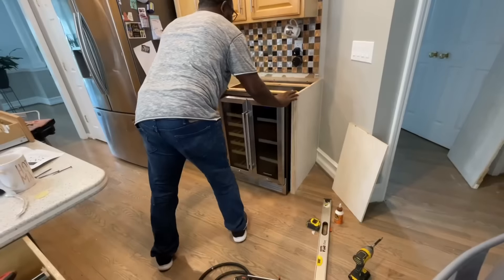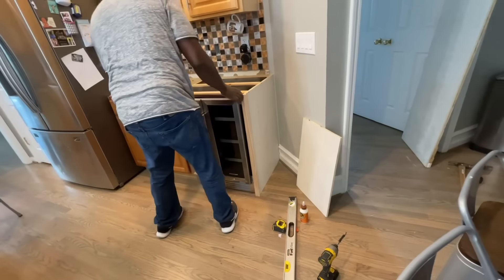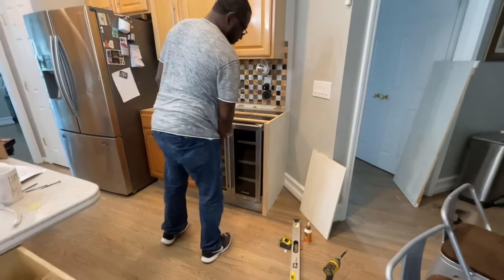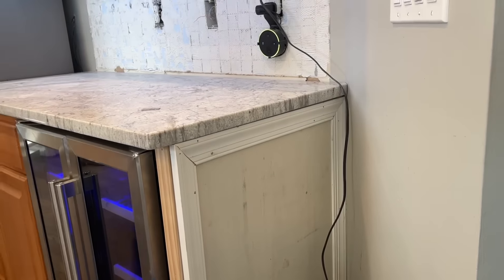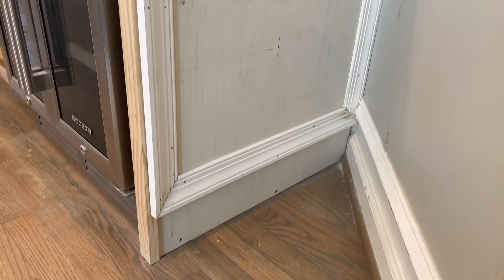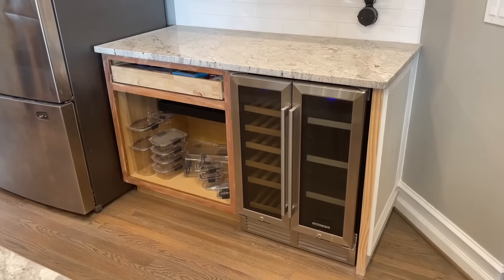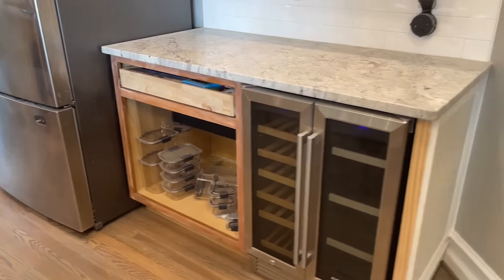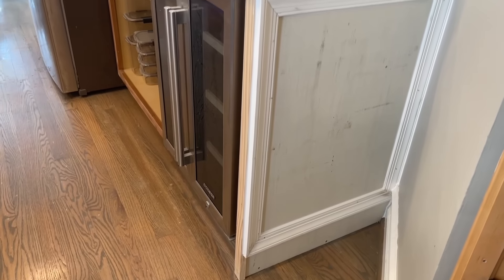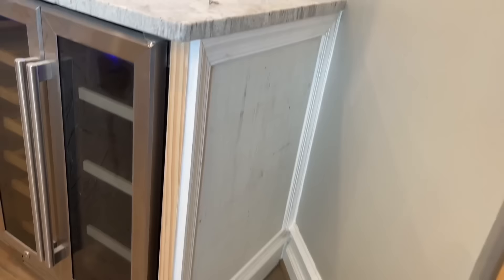I'm going to push the wine cooler back in, and I want the same reveal on both sides. Now I'm at the point where everything is caulked up. The towel bar is installed — I used casing on the side, went four inches up, put the casing about a quarter inch in, and caulked it all up. Getting ready to get this painted.